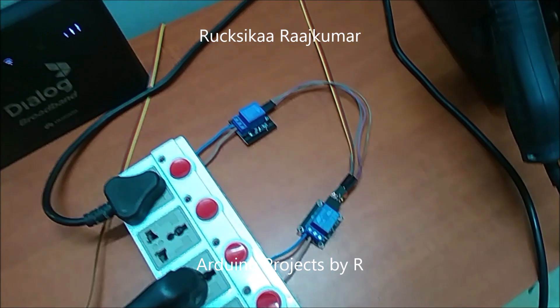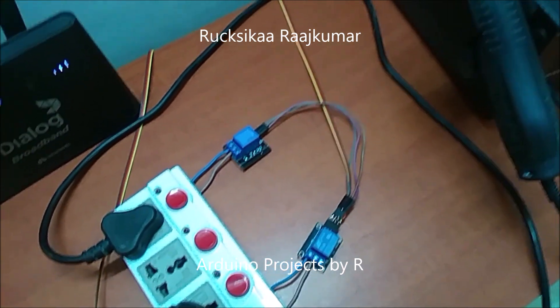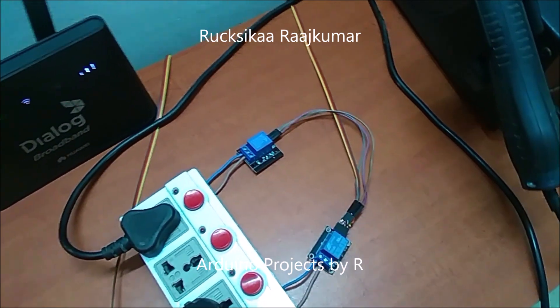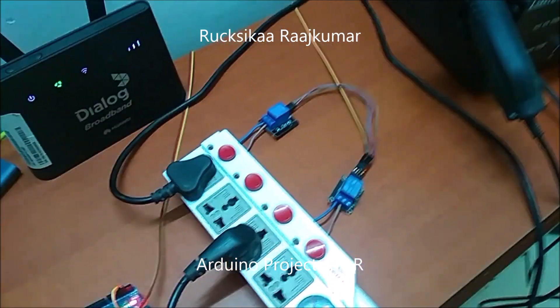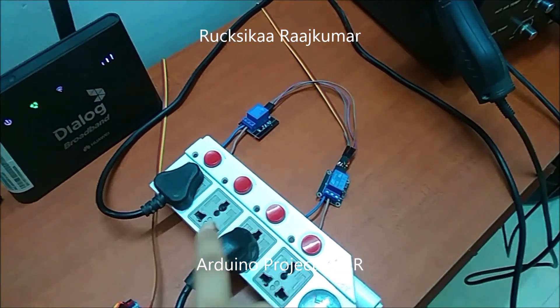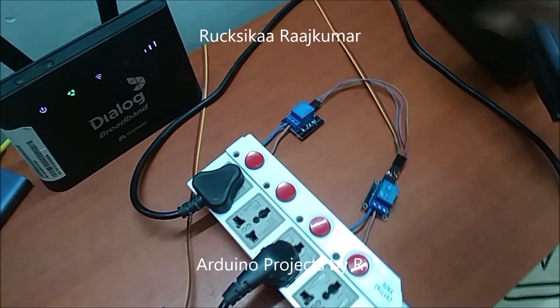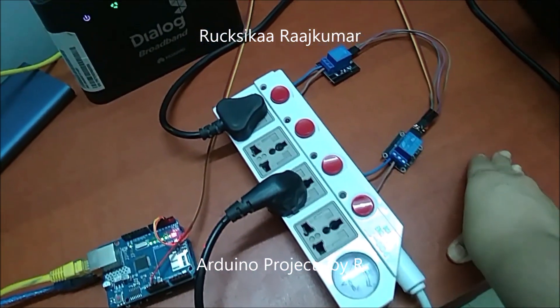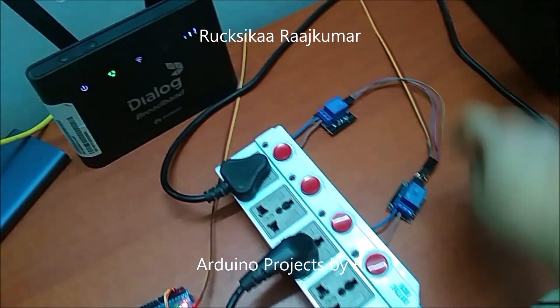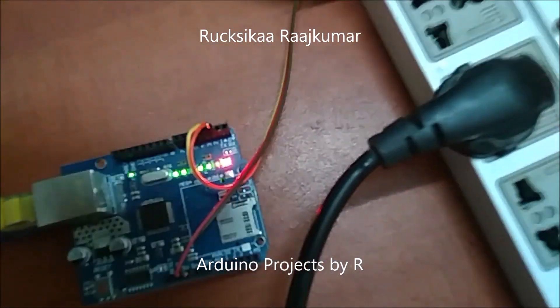The ground and 5 volts are common to both relay modules and the data line for both relay modules are different. I have connected my soldering station to this set of plugs and my fan to these set of plugs. This relay module is connected to D2 and this relay module is connected to D3.